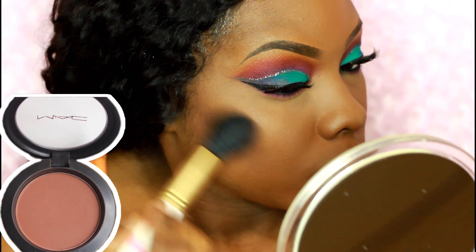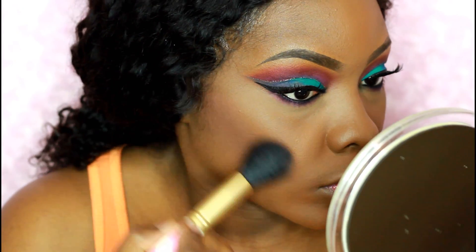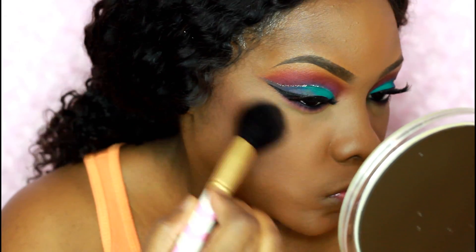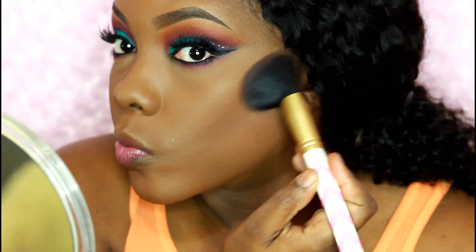Here I'm using Swiss Chocolate from MAC with an angled brush, just placing that right along where I would normally place a bronzer. I'm looking for a really good bronzer — I need to find one — but for now I'm just placing it right along the sides of my cheeks.